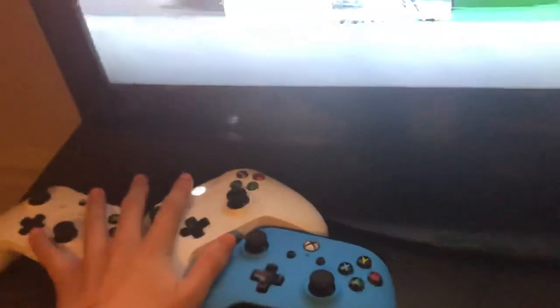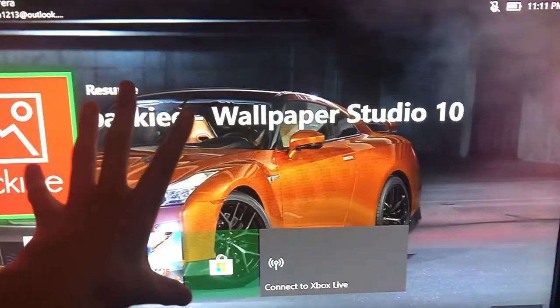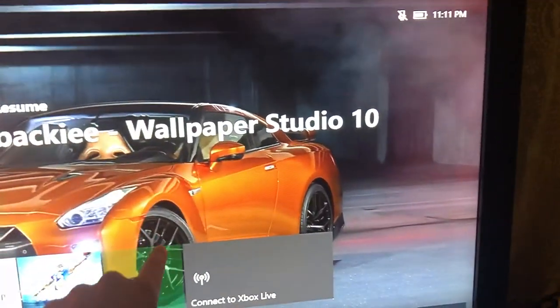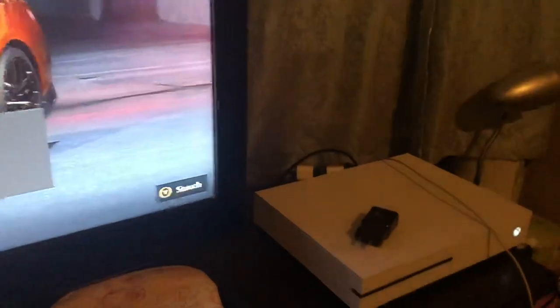So here we've got my three Xbox controllers and my giant TV. I actually have two TVs — this one and a smaller one, but the small one's screen is smaller. This is my main gaming TV.